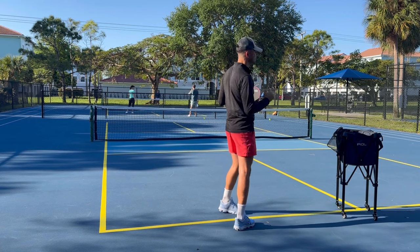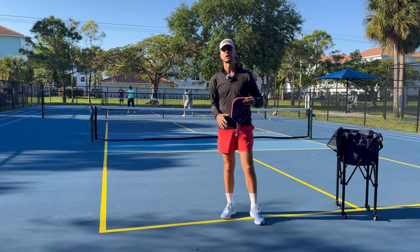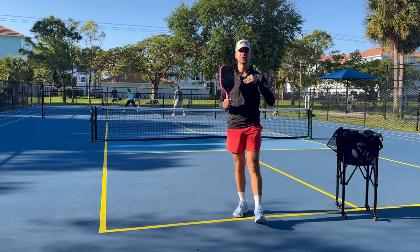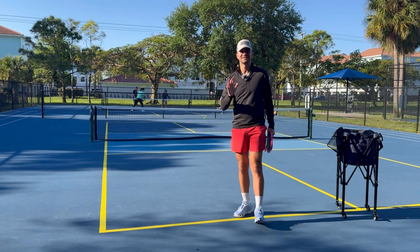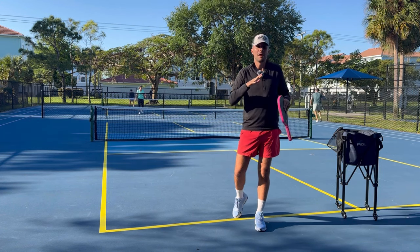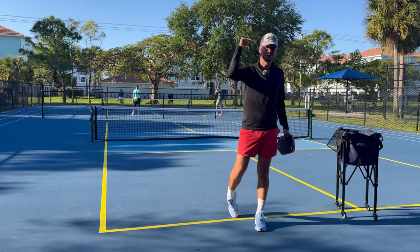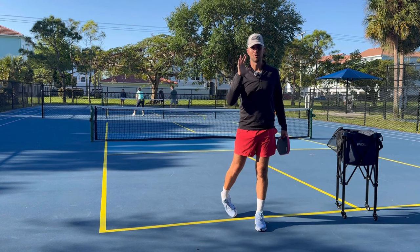Footwork is so overlooked in pickleball. Players think they need to hit a big ball, they need to hit a big return — they think it's because of their swing or their paddle. No, it is because of your feet. If you ever feel like you get too close or too far, if you don't feel consistent with your shot, nine times out of ten it's your footwork. In this video, you're probably going to learn something you've never thought of before, and it will completely transform your pickleball game.